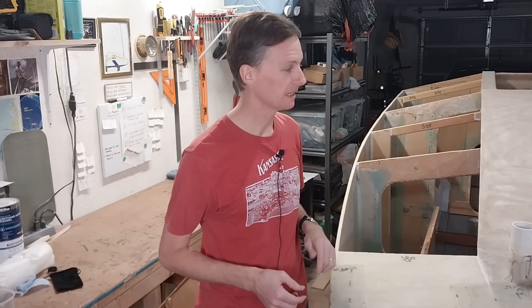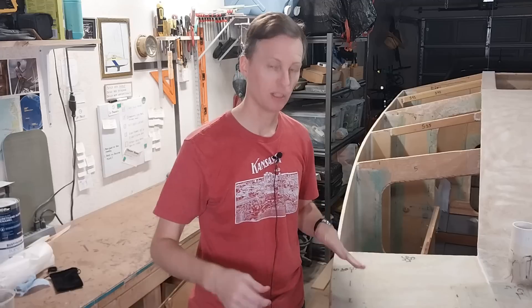The boat has to be flipped over anyway, so at that point I can crawl in through the hole where the doghouse is going to go and do the fiberglassing while the boat's upside down, saving myself a lot of trouble.